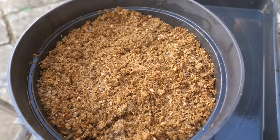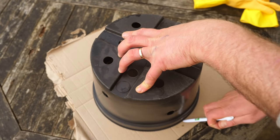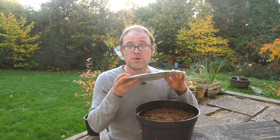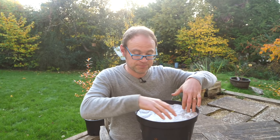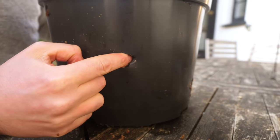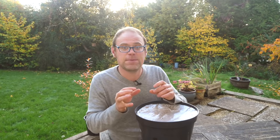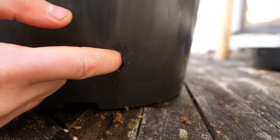Once the straw pellets have fully rehydrated, make yourself a lid. The easiest way is to cut out a piece of cardboard to fit and wrap it in some food wrap like cling film. Pop it over the top — that will help to retain moisture and keep the straw nice and damp. Also, where you've got a hole, push the straw in to create a sort of cavity. That creates a moist environment at that entry point, keeping the conditions perfectly damp for your mushrooms and slowing evaporation.